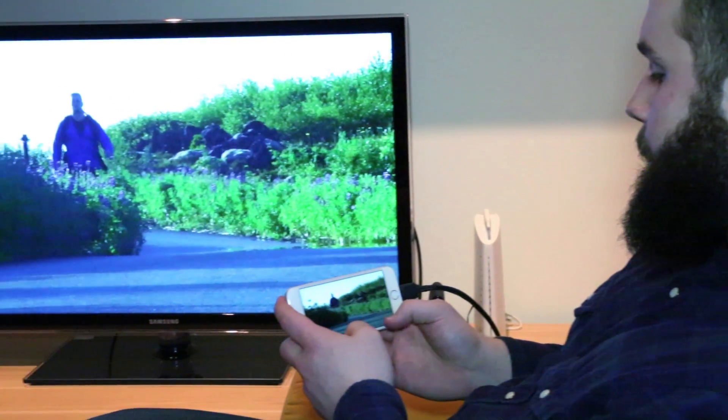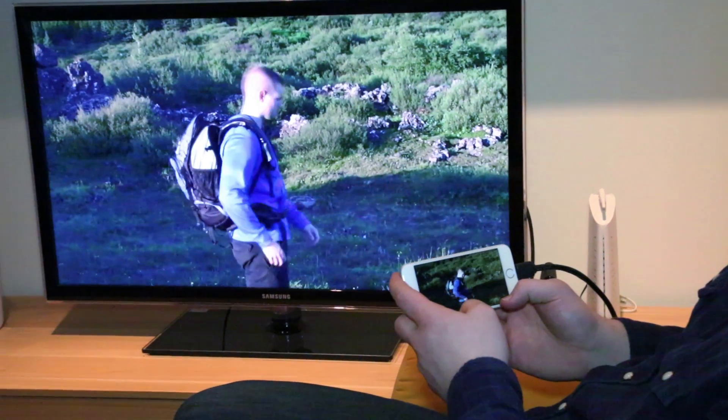With your help, we can make the TOB cable the new standard and create a future where all our gadgets communicate in the same language through TOB. Thank you.